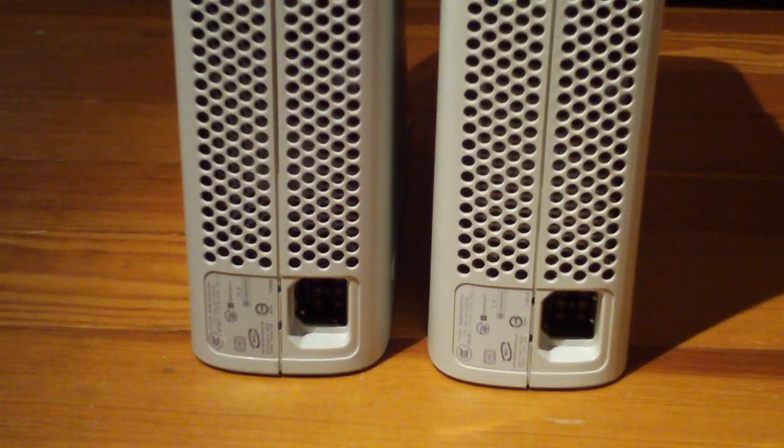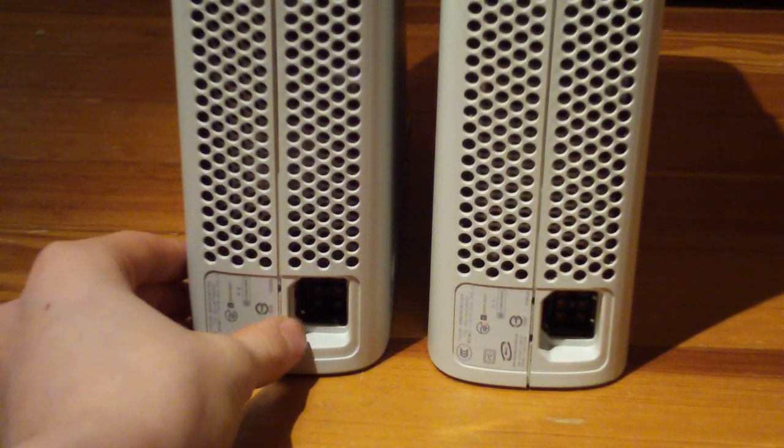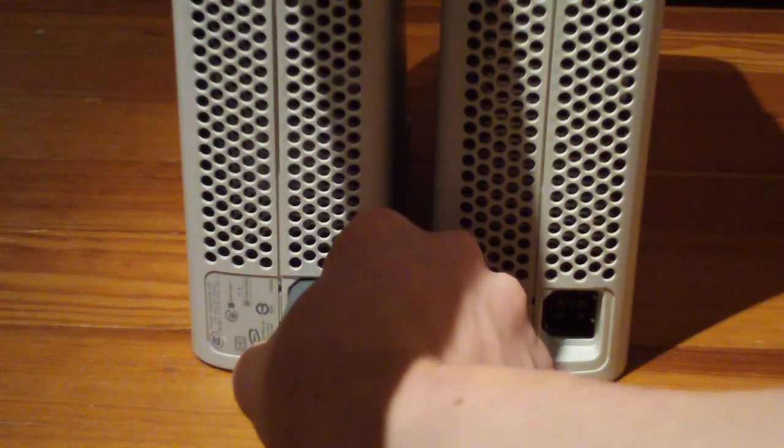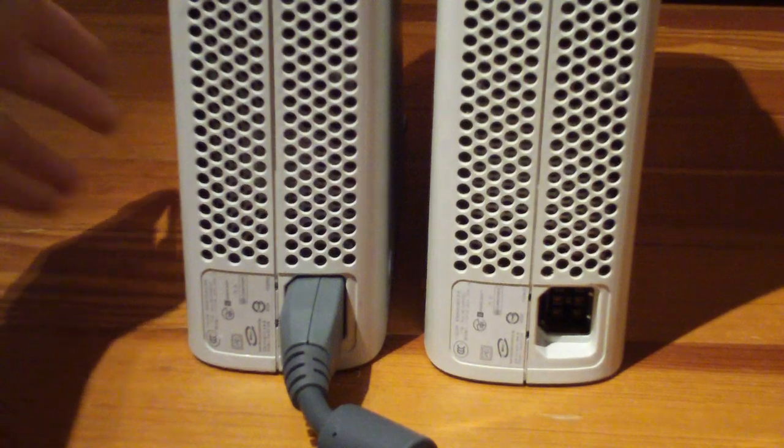So, first, the regular ones that come with it. Let's turn it on.